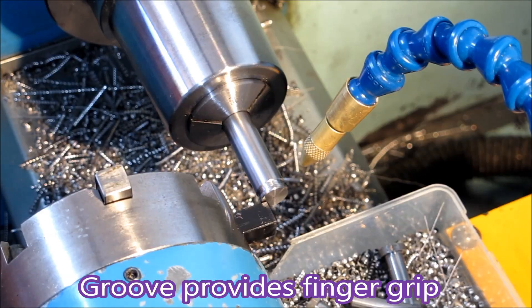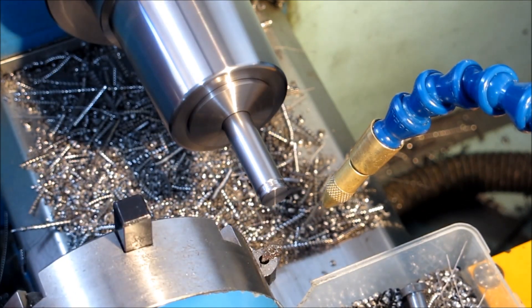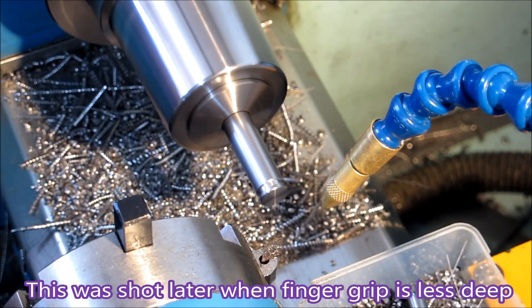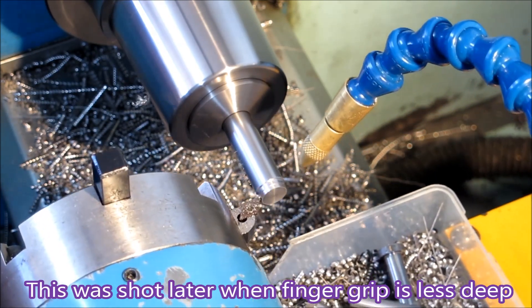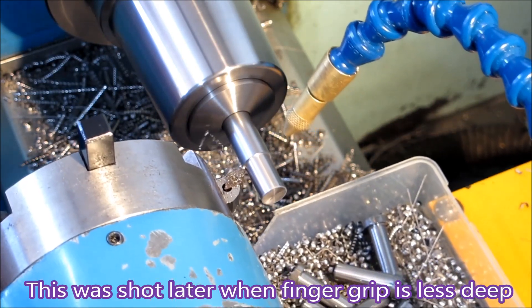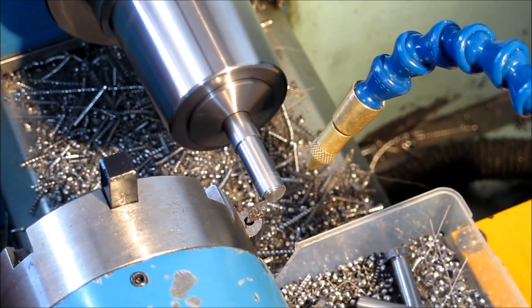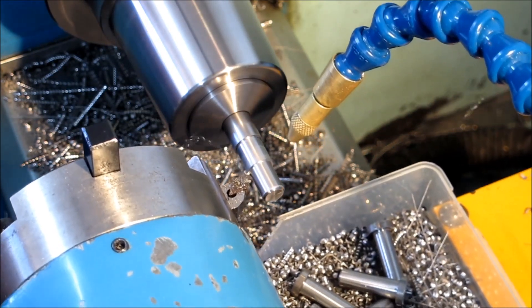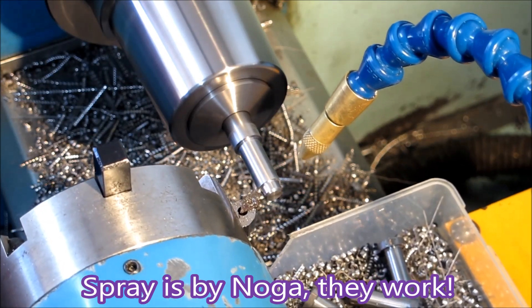Now that you see how it works — I started using that after someone suggested you could do that and automate the whole process by having a gripper move into that groove and pull the thing forward automatically. But for this job of just 300 pins it was hopefully worthwhile.